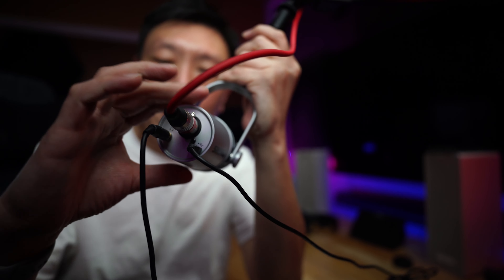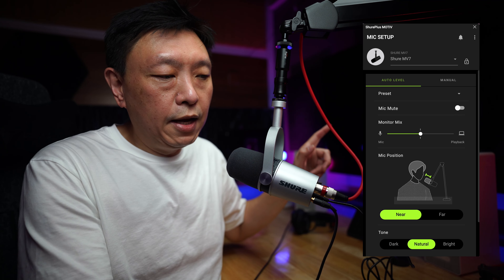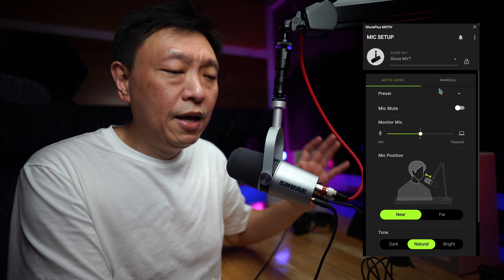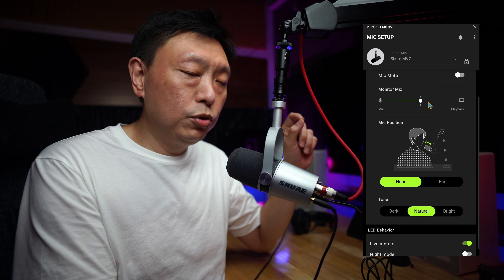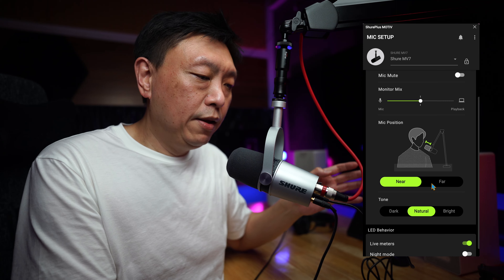When you connect the mic to a USB port, you gain access to the Shure Motiv app. You'll see that I have it connected to a Mac — this is the macOS version of the application. There are quite a few things you can set from here. For levels, you can set it to auto level and mute the mic from there. You can also change the mix between your mic and the playback from your computer.